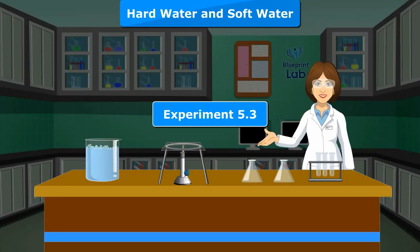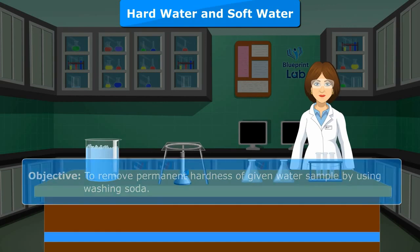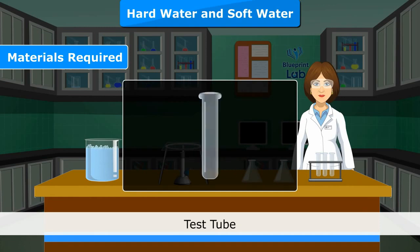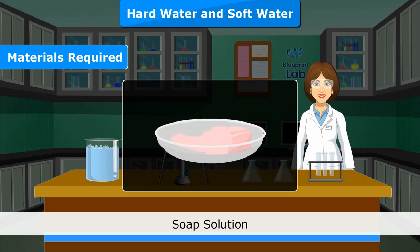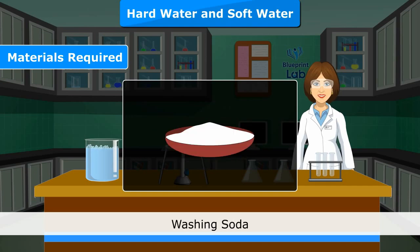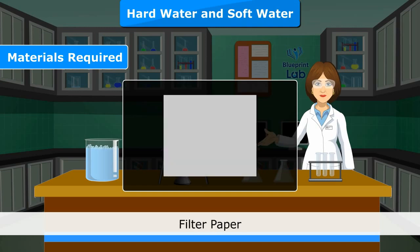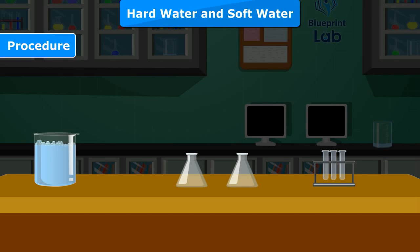Experiment 5.3. Objective: To remove permanent hardness of a given water sample by using washing soda. Materials Required: Conical flask, test tube, test tube stand, glass rod, soap solution, washing soda, dropper, spatula, filter paper, soap solution, and sample of permanent hard water.